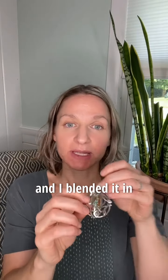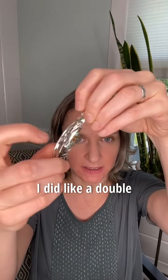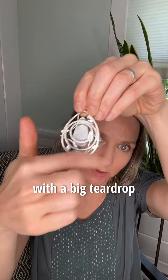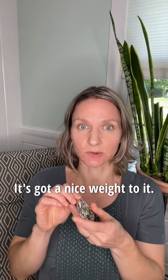I blended the clay elements with some regular heavy silver wire and some other pieces. I did a double frame with a big teardrop around it, so it's quite substantial and has a nice weight to it.